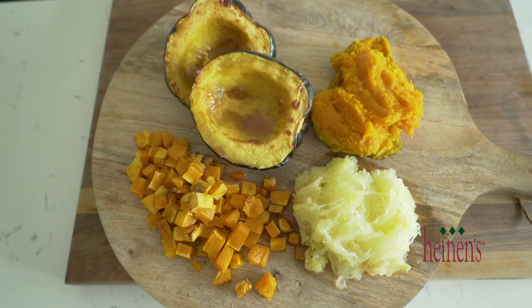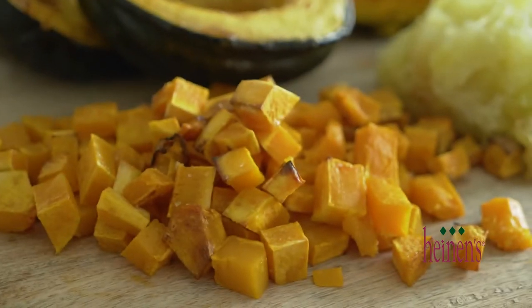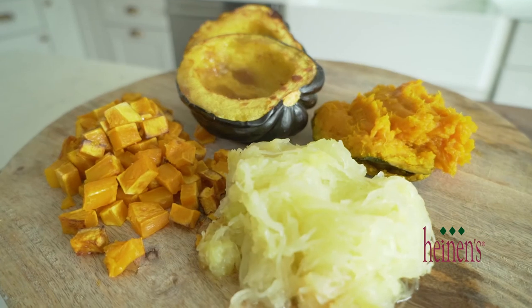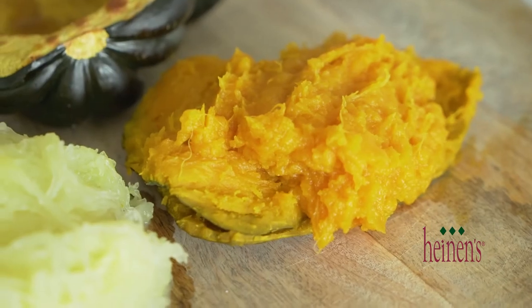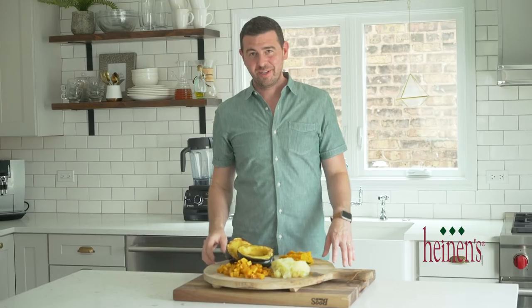These four squashes are so easy to prepare and so delicious, simply eaten as they are roasted in the oven, or you can add them into other dishes — especially the butternut squash. Be sure to get all these squashes from your favorite Heinen's grocery stores and visit heinen's.com to see all of our great recipe videos and tutorials on how to prepare different foods.